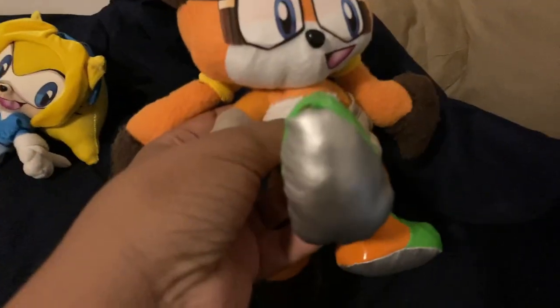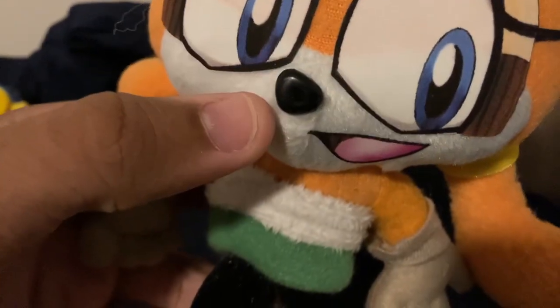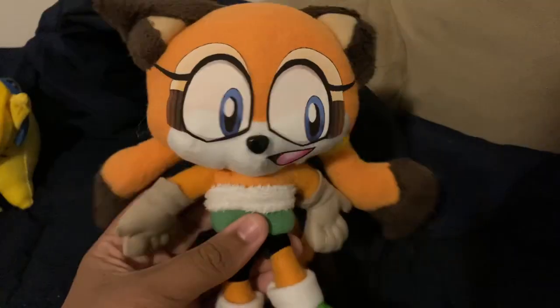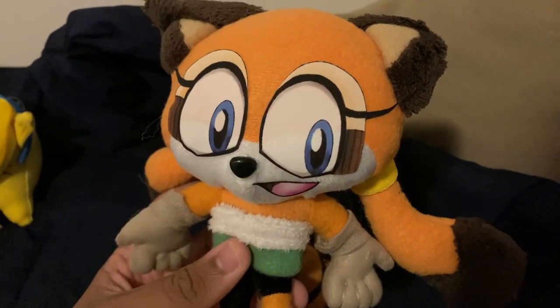Her shoes — let's look at her shoes. They're pretty good. They may have the same material as Maria's shoes, so I have to be careful not to scratch them. Her cute little nose — it's a little crooked, but I can probably fix that. Yes I can! There we go. So there we have it guys, the custom Marine the Raccoon plushie.